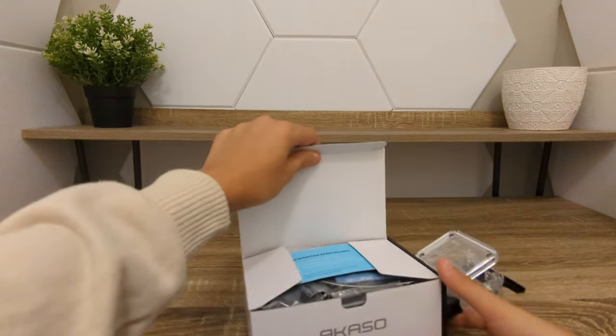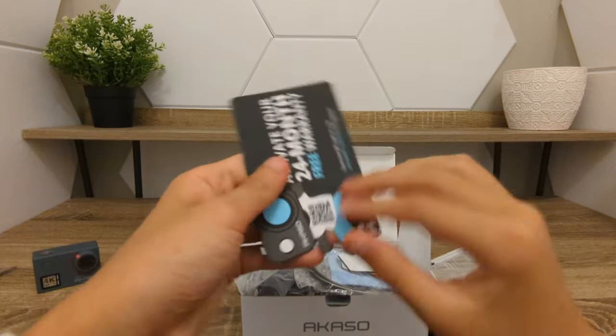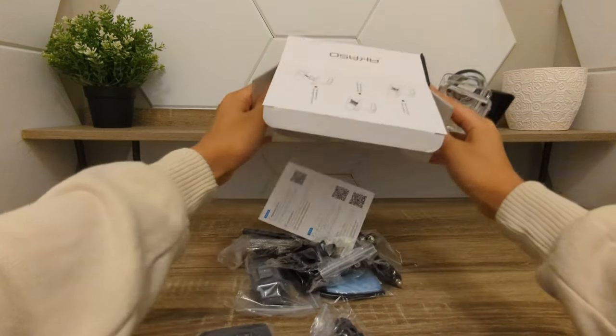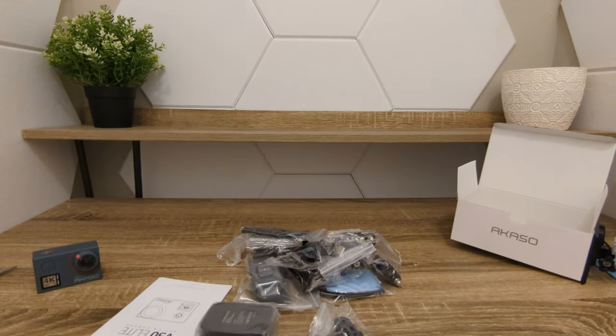Putting this up, you can see what's inside. Some advertising — very nice. Wow, look at all of this. Lots of contents that come with this bag. Very interesting.